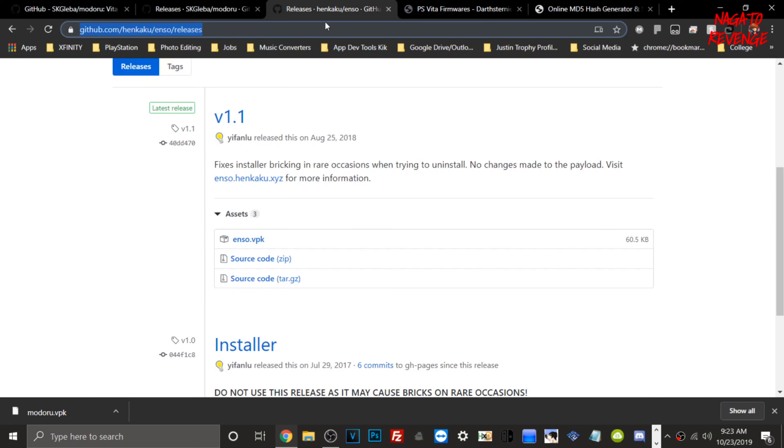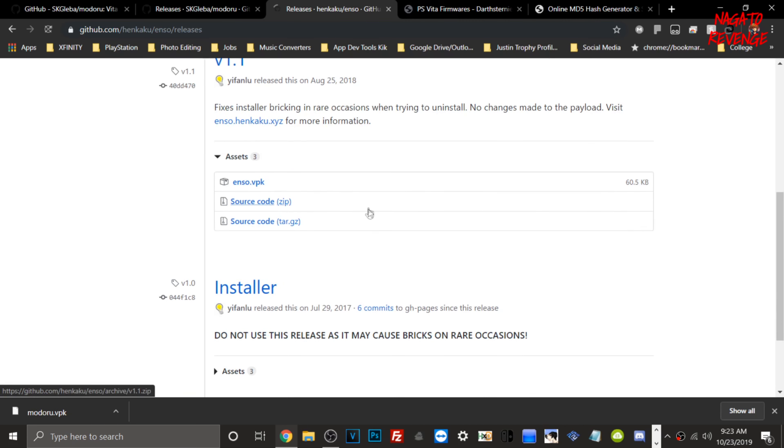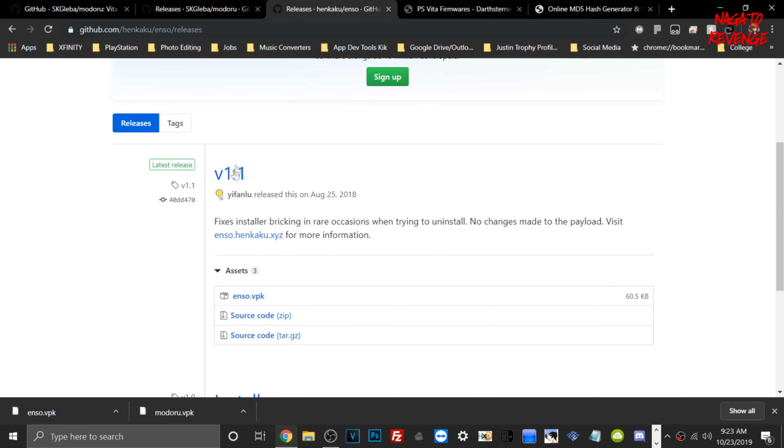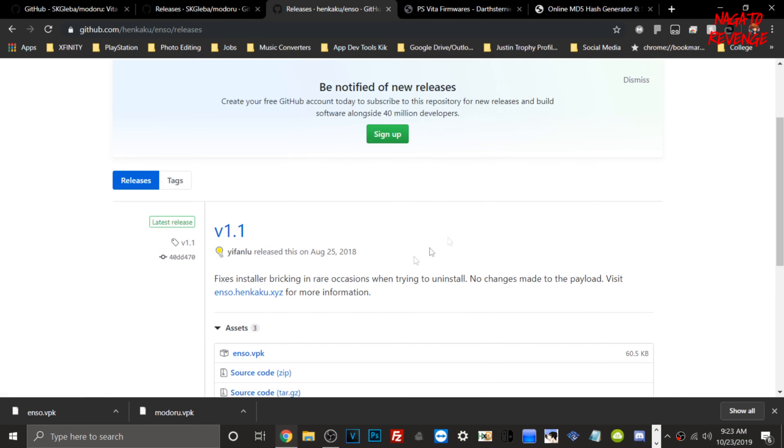Next, go to the HENkaku Enso VBK GitHub — I'll have the link in the description. Download the latest build of version 1.1. Make sure not to use the older release, as it may cause bricks. Use the latest build.